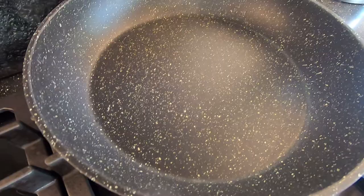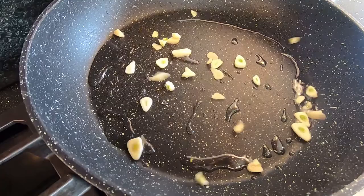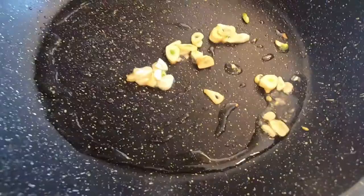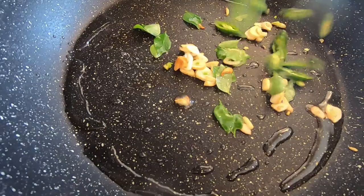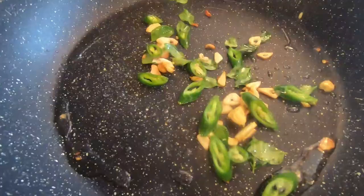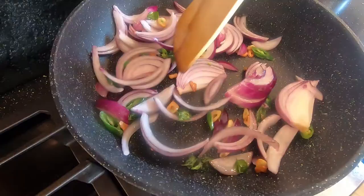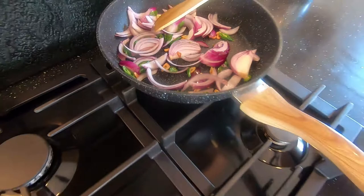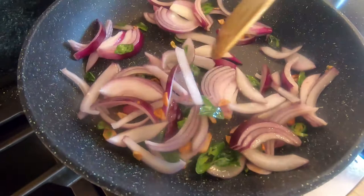While the sausages are in the oven, we're going to start making the masala that we're going to put our sausages in. I'm just going to use a drizzle of vegetable oil. Three cloves of garlic, finely sliced. When they're starting to turn golden brown, go in with your curry leaves, then your chopped chilli, then your sliced large red onions, and a sprinkle of salt. I've turned the heat down slightly so it doesn't burn, and I'll stir occasionally.